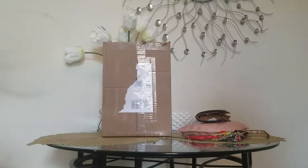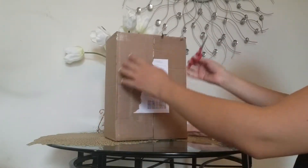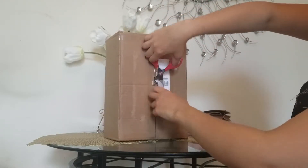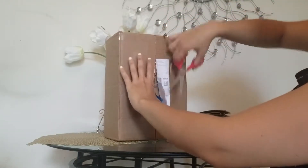Hi everyone, I'm just gonna do an unboxing of a recent Michael Kors purchase that I made. Keep in mind my babies are in the background so you might hear them. Let's get right into it.